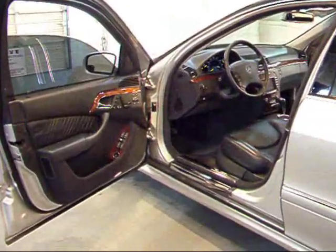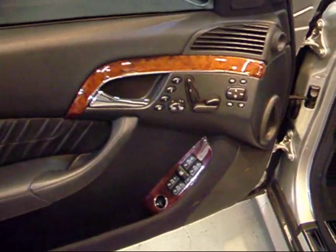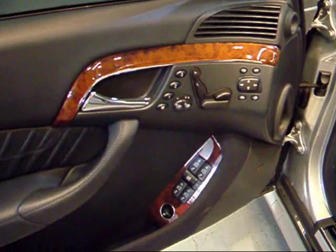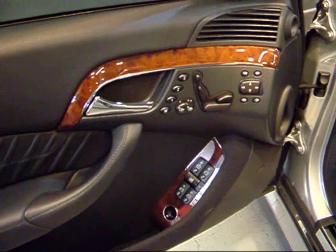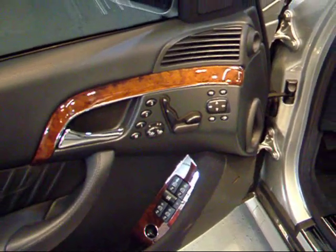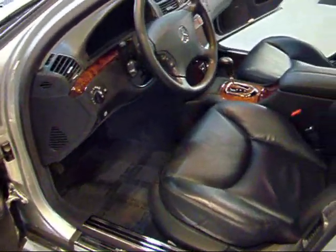Let's take a look at the front seat. Here on the door, Mercedes gives you a lot of controls — of course you've got your windows, driver memory with three settings, passenger memory as well with three settings, so there are dual memory seats. You've got your heated seats and all of your seat controls, and you can pretty much put the seat in any position you want — it has so many directions.